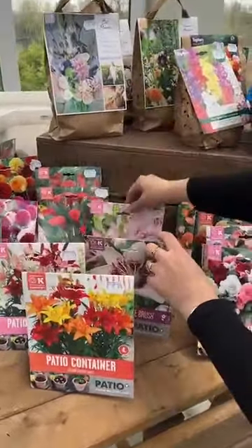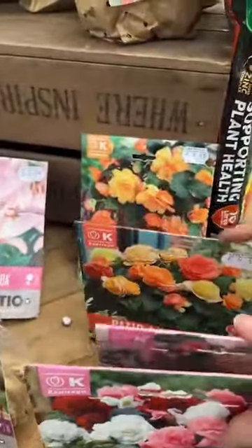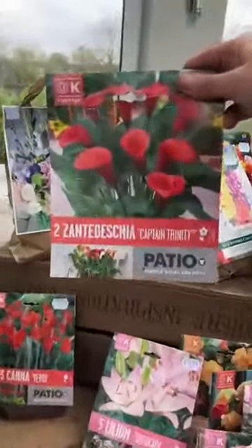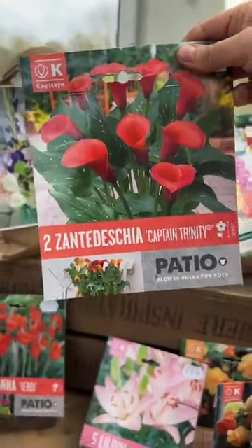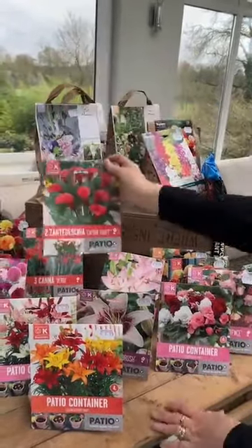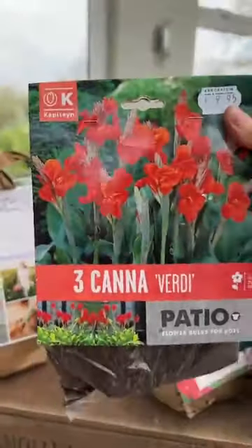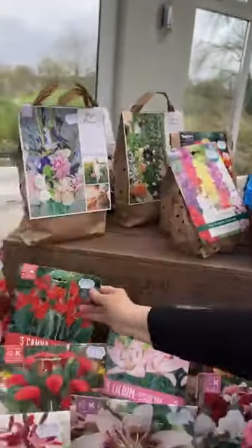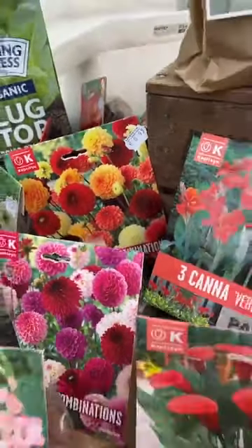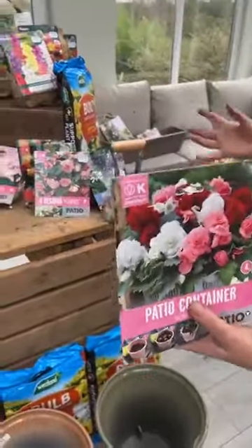Some lilies can be very tall and need support, and can be a little bit harder to manage in a pot. Same with dahlias — they can topple over. With these ones already labelled as patio container, they're already suited for putting into your pots. There's a lovely selection of lilies — one of my favourites, I love lilies, I'll always have pots of lilies in the garden — suited to patio tubs and containers. There are also begonias, xanthosoma, and canna in the patio selection, giving great colour and real impact in a pot.